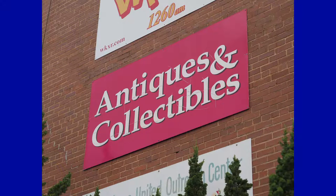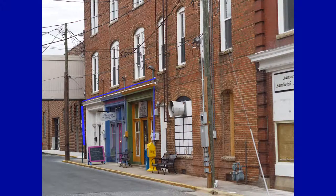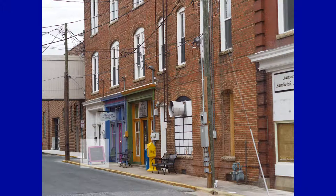Antiques and collectibles — I've heard some people say it's a woman's dream and a man's nightmare. But this was my focus point, and this is it right downtown in Ashbury. The colors of the doors got my attention. My focus point is the sign right here in the left-hand corner — sterling silver and stainless steel jewelry. Why don't you stop in and check them out.